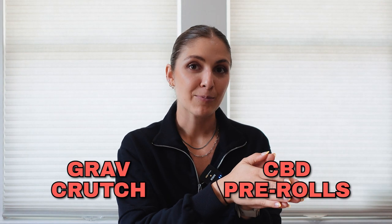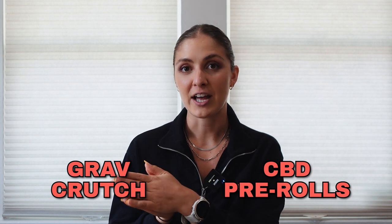What is up y'all, welcome back to the channel. Today we are talking about CBD pre-rolls and accompanying them with a Grav crutch. If you don't know what a crutch is, welcome to the video — we're going to talk through it and I'm going to show you exactly what it can do and how you can enhance your pre-roll experience.